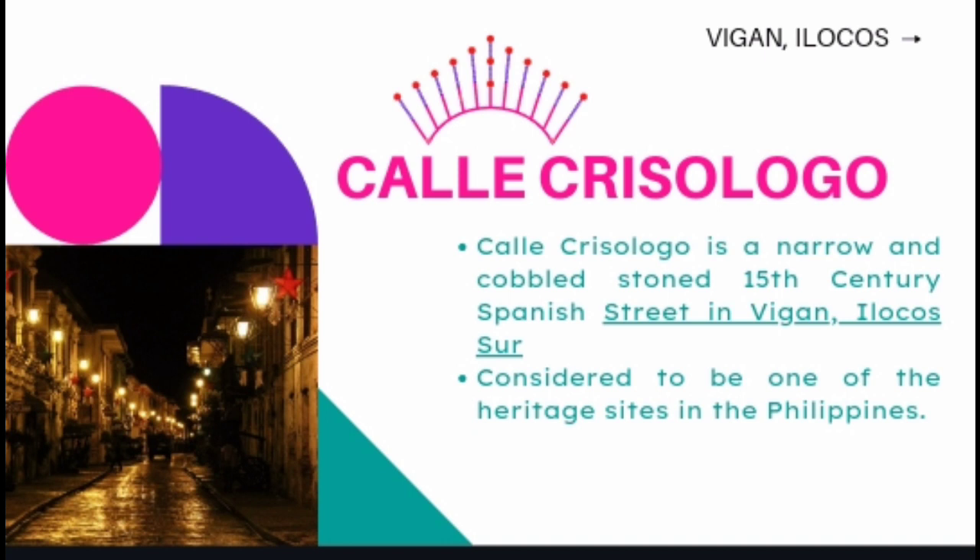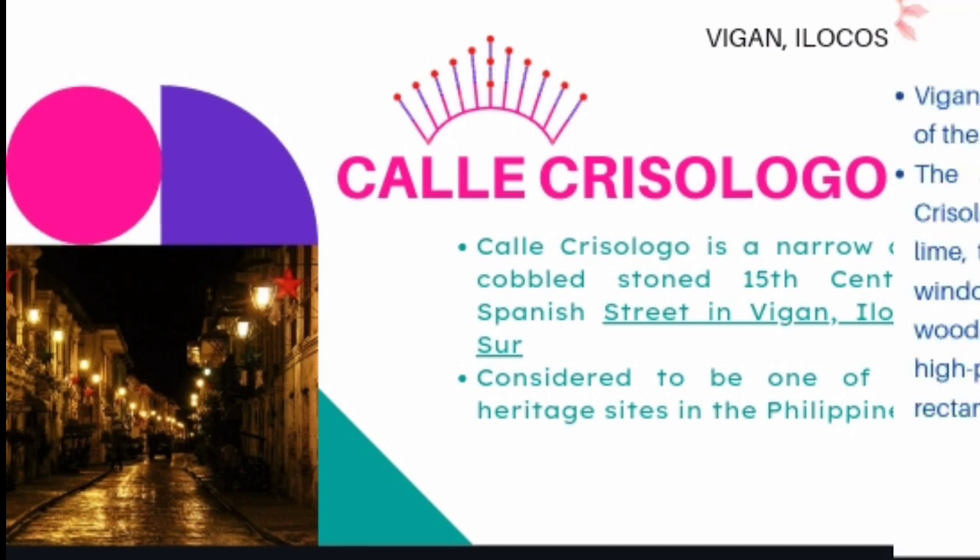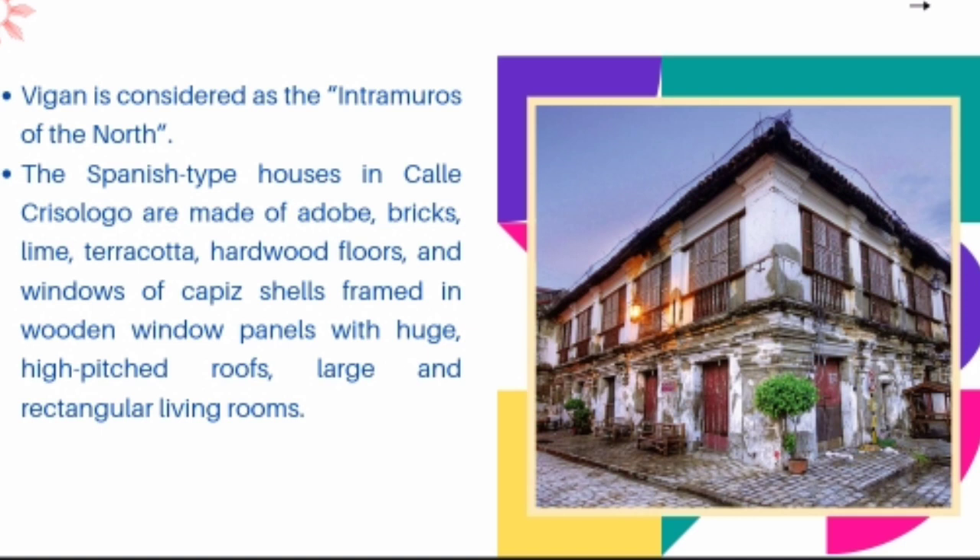Calle Crisologo is a narrow and cobbled stone 15th-century Spanish street in Vigan, Ilocos Sur, and is considered to be one of the heritage sites in the Philippines. It is lined with antique houses and shops leading to the town's hundred-year-old churches. Vigan is considered as the Intramuros of the north. The Spanish-type houses in Calle Crisologo are made of adobe, bricks, lime, terracotta, hardwood floors, and windows of cottage shells framed in wooden window panels with huge, high-featured roofs, large and rectangular living rooms.